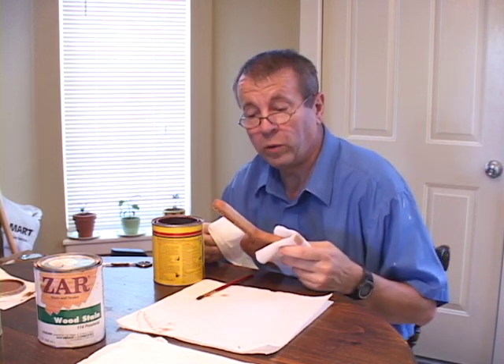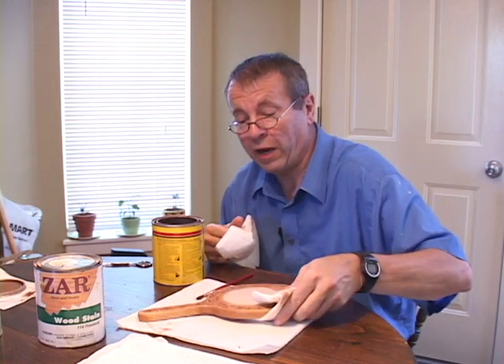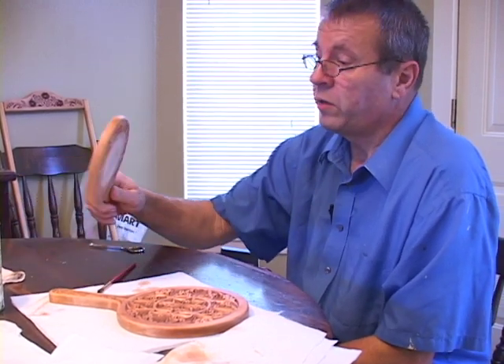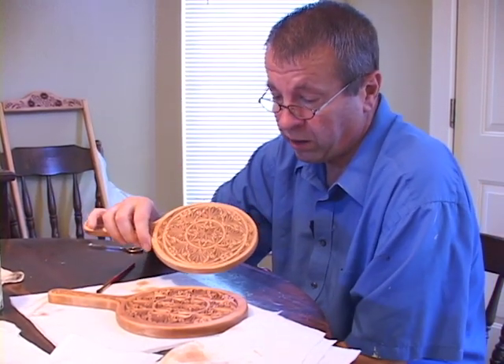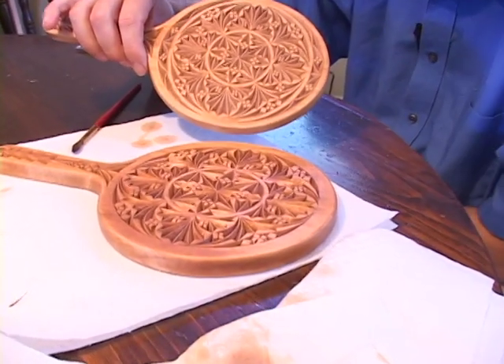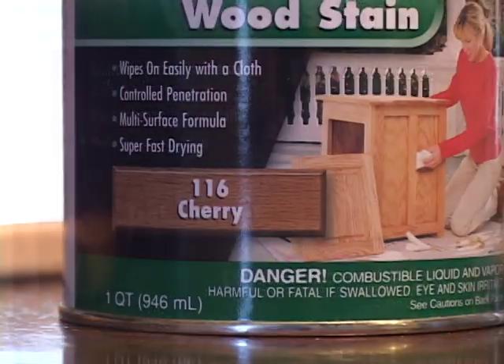When I'm finished staining with Ipswich Pine, I then set it aside for at least 24 hours to dry. Here's a mirror that was stained with Ipswich Pine and has been sitting for more than 24 hours. Notice how the color has faded with time — it's now ready to stain with Czar Stain.